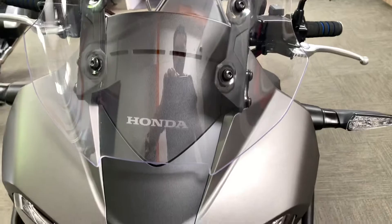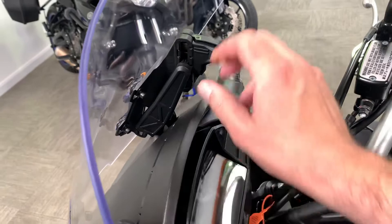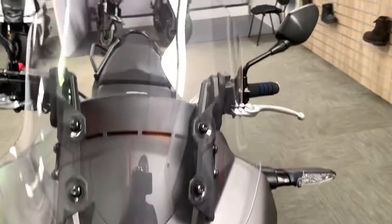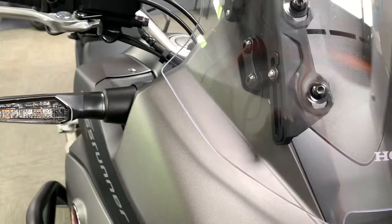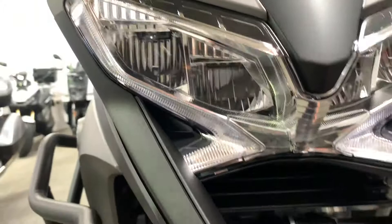Starting at the front, we've got a Honda OE adjustable touring screen. It's quite small but you push these two clips in and it goes down. It's not a large screen like you get on some other bikes, but it's in nice condition. Unless you want it for more wind-buffeting protection, I don't see any reason to change that. The grey is like a satin finish, not a glossy finish.